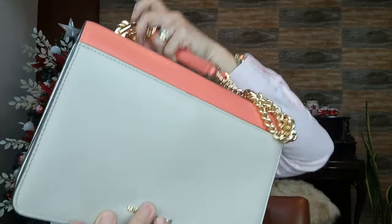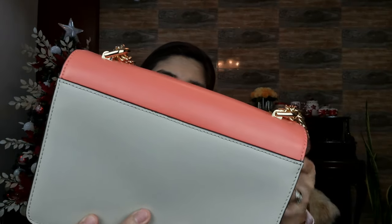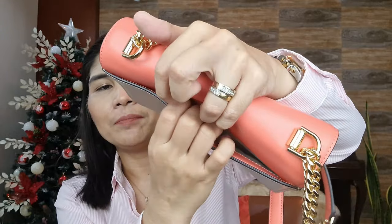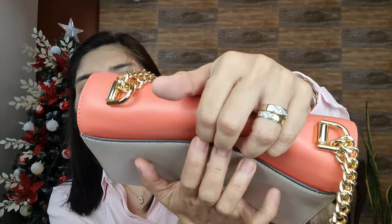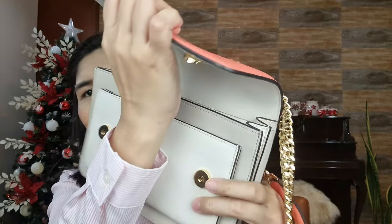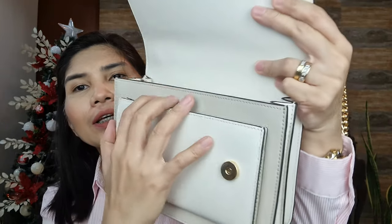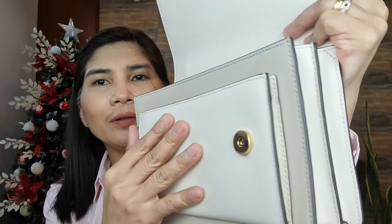It also has the logo at the back, and there's a back slip pocket that goes all the way to the bottom with a snap closure for added security. In front there's also a slip pocket which is expandable.